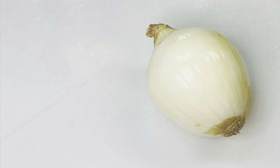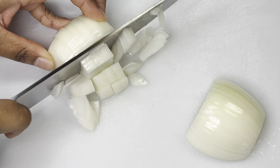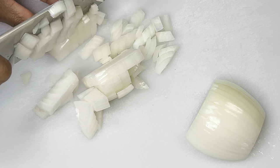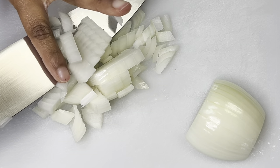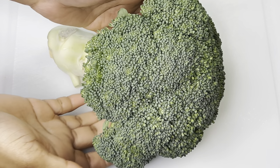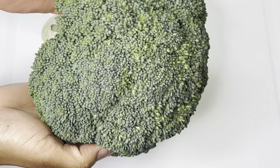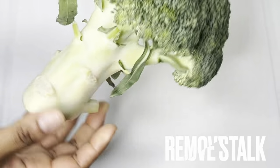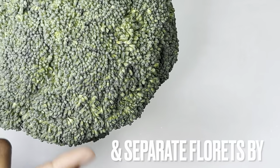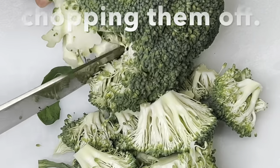Chop the onion. Prepare broccoli by removing the stalk and separating the florets — to do this, chop them off.